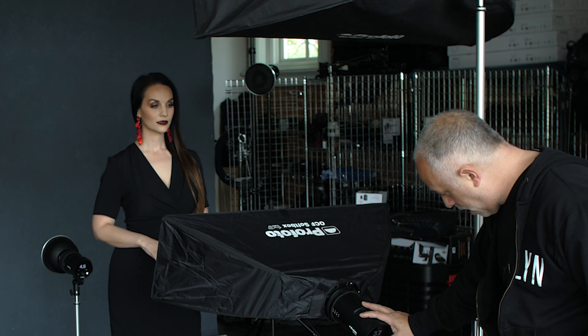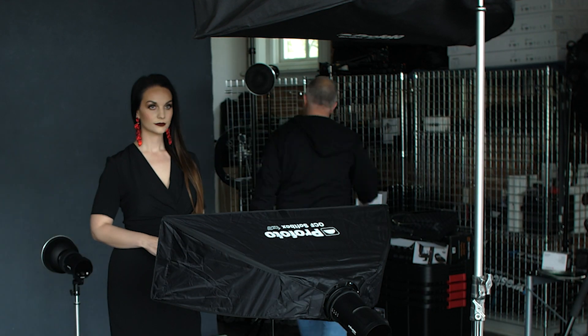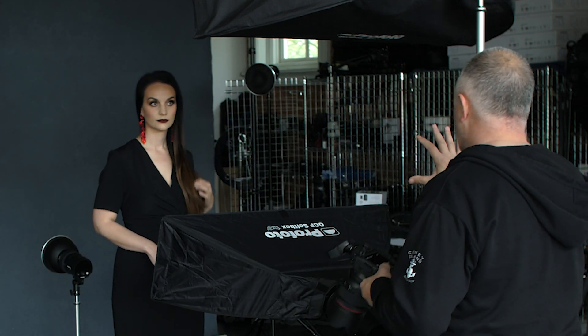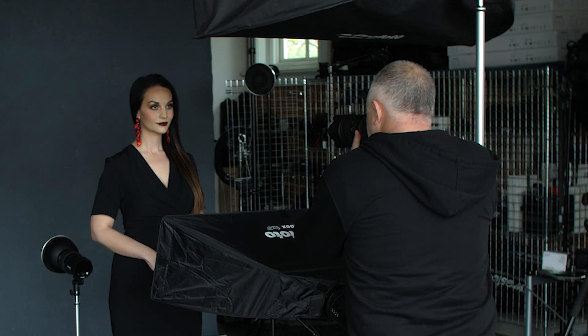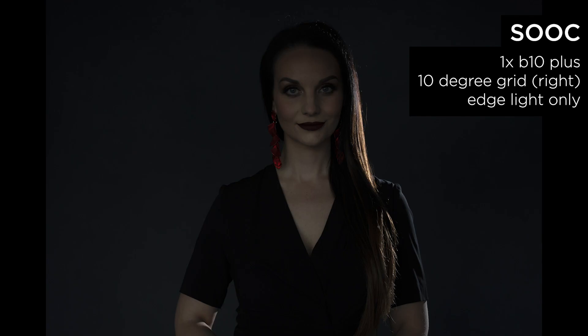What I want to do now is show you what adding just a hair light is going to look like. So I'm going to turn off both of these lights just to show you what the hair light looks like on its own. The hair light is a B10 Plus and it's got a 10-degree grid on it — I don't want light spill everywhere. I just want to shape and hit the left side of her body. Now I'm going to show you what it looks like with just the hair light. What you're seeing is how that edge light is shaping the camera-right side of her hair and the right side of her arm. This is a great way to learn how light works together — dial in one light at a time.